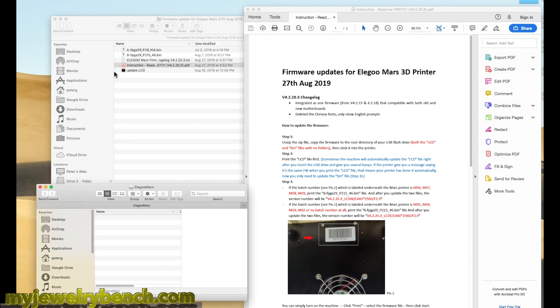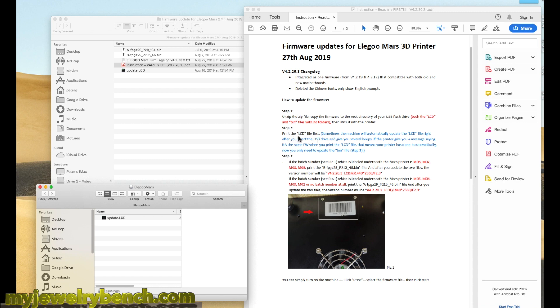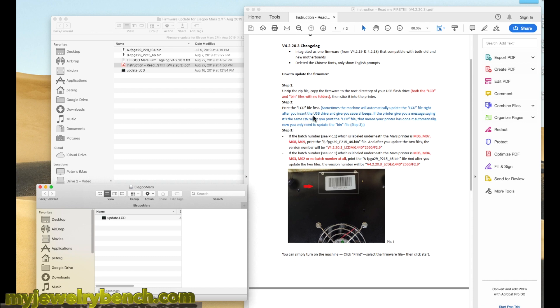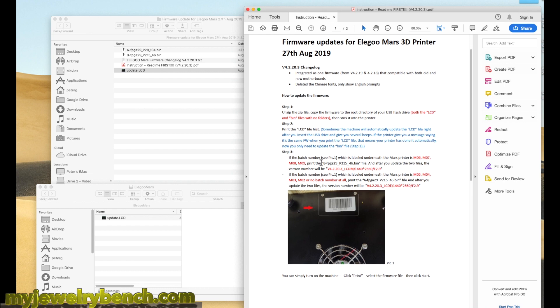I've opened up my USB stick and I'm going to drag the update LCD file over to my USB stick. Now this is why we had to get the version number of your Elegoo Mars printer. Mine's an M03, but yours might be a 6, 7, 8, or 9. So let's get into the meat and potatoes of the bin file — we're going to determine which one we need. If you have an M06, 7, 8, or 9, you're going to select the B prefix for the bin file.